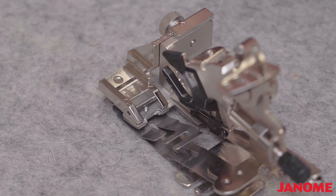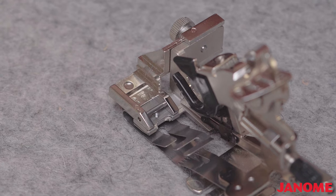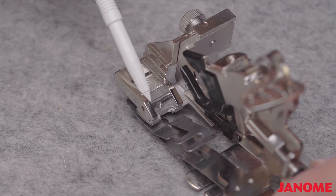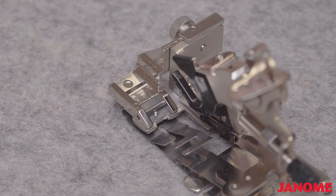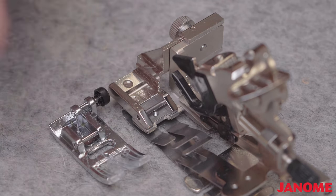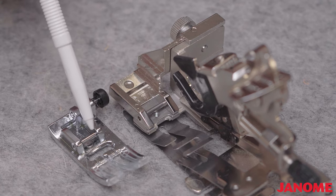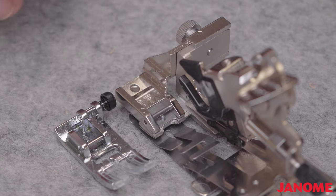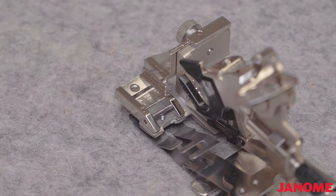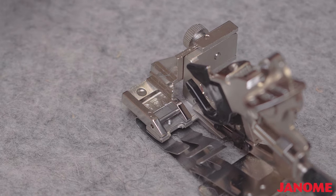The first thing I'm going to do is explain the bits and pieces of the Ruffler foot. This is the Janome Ultimate Ruffler. You want to be cautious about which Ruffler you get because there are several varieties available. This is a snap-on foot, and the bar that attaches it is a different size depending on the model. This foot over here is for a seven millimeter stitch width, and this particular one is for a nine millimeter. This is why we stress knowing the maximum stitch width that your machine has.